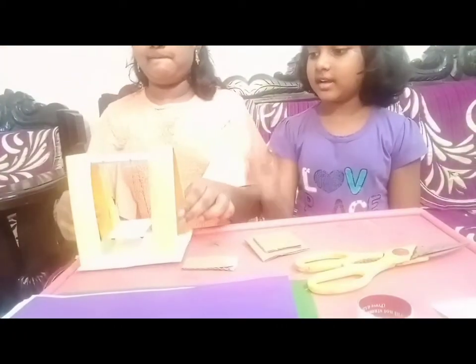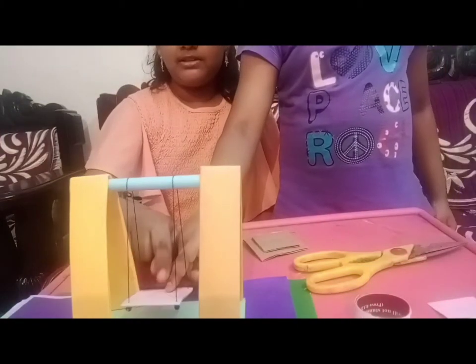Hi everyone, I'm Susan. I'm Swastya. Welcome to Suv and Swast kids channel. Today we are going to do a craft which is a swing. It's going to be like this and like that, and we can swing it.